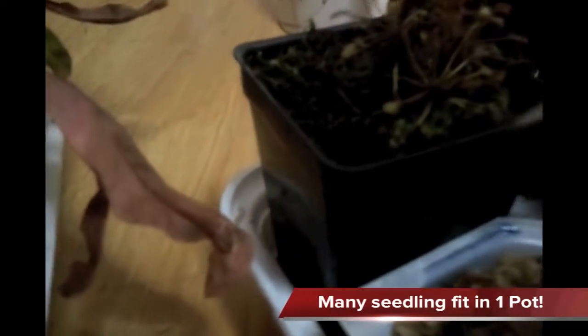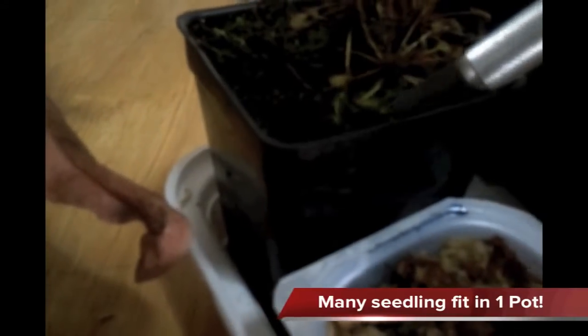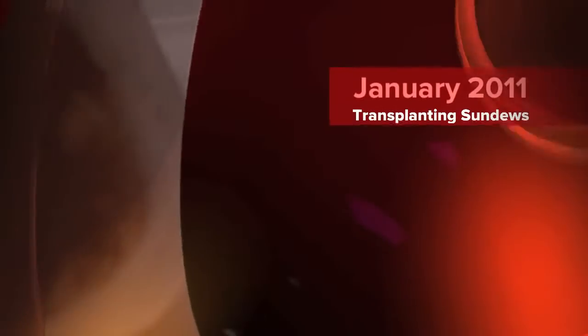Not completely covered, just slightly covered. Now you have a pot with a few baby sundews. I'm going to take a few more and put them in different areas of the pot because sundews really look better when you have a lot of them. There's now about eight or nine little plantlets in this pot, and I'll just let them grow in this pot until they're adult sized.